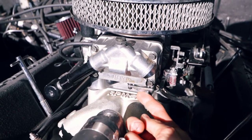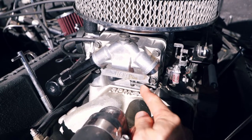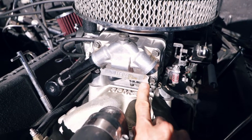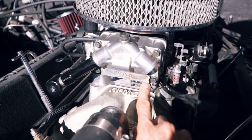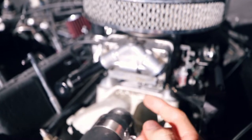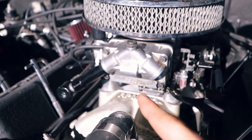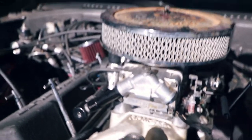There's a seal in here that can go bad, and on this one it's leaking. You can see it's wet right there. I can literally move this and get the fuel in and out of it. You can see that my finger's wet just from touching it, so we're going to have to get that fixed.